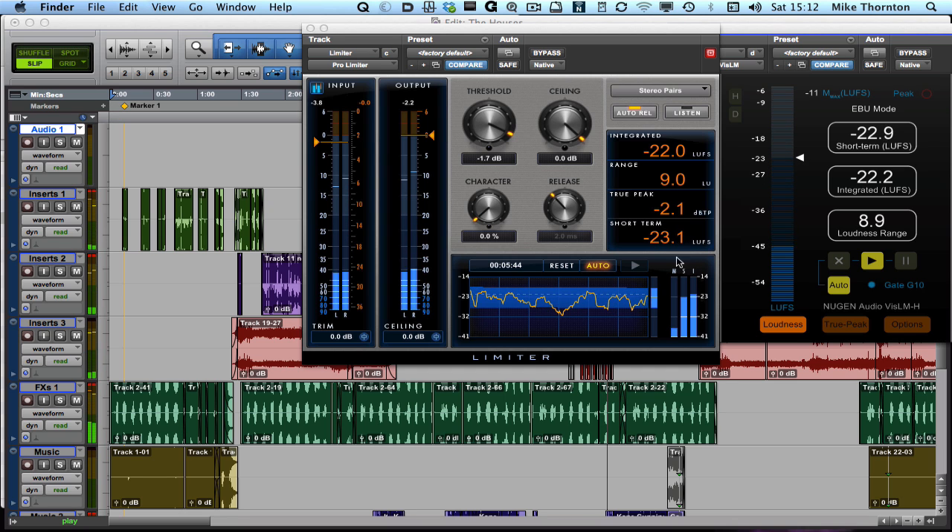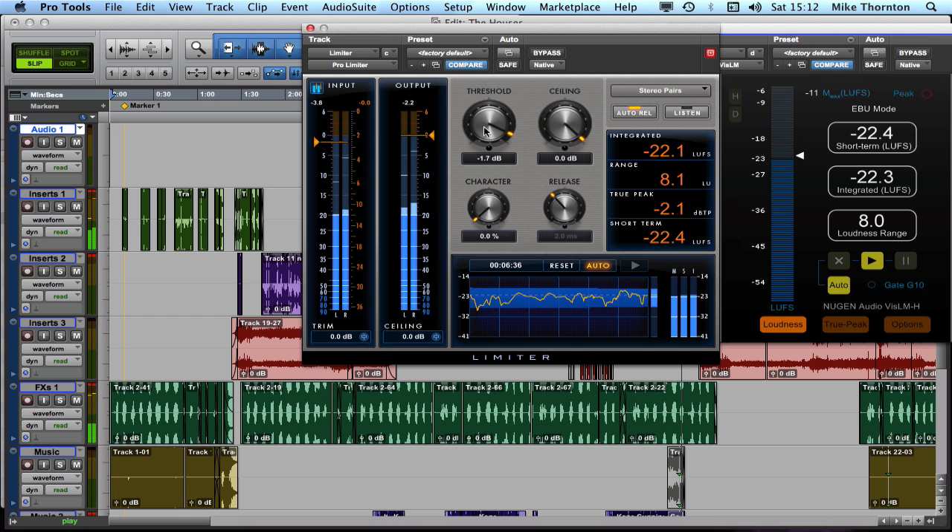So it is a loudness meter — great for us in Europe — and it's measuring all the key parameters: the integrated loudness, which is an average over the entire program; the short-term loudness, giving an indication of how the dynamics are changing, visible in the yellow trace on the histogram; a loudness range giving a sense of the overall dynamic range (called 'range' on the Avid meter, 'loudness range' on the NuGen one); and true peak, which is not surprising because I've basically set the true peak very nearly to the correct standard.